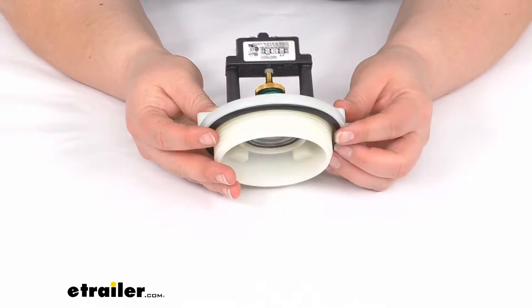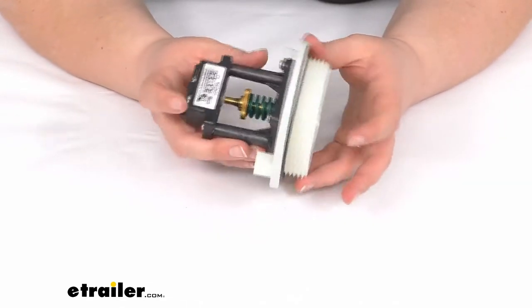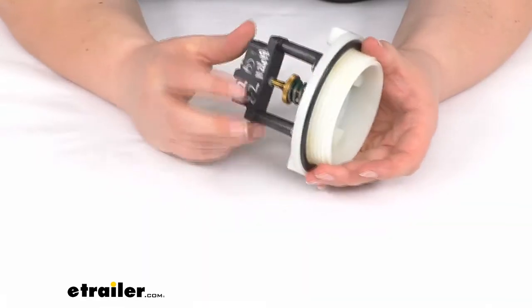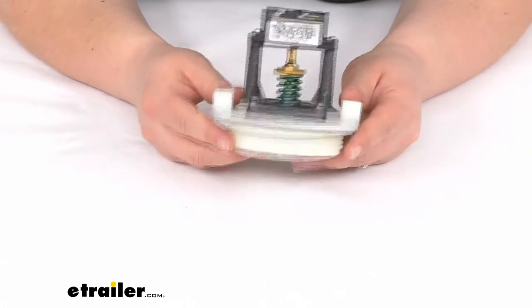It kind of depends on your setup and whether or not it requires those holes to be drilled. But it should just thread into your vacuum regulator tank and get you back up and running.